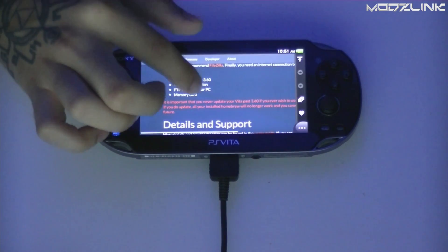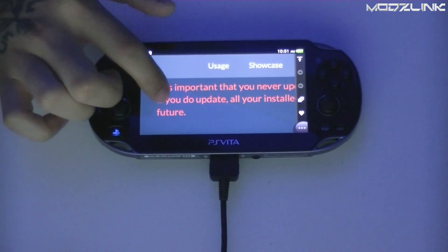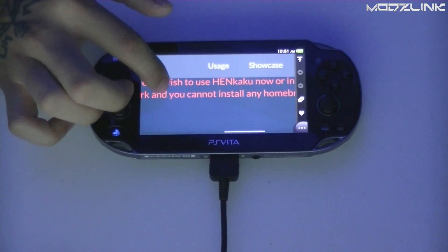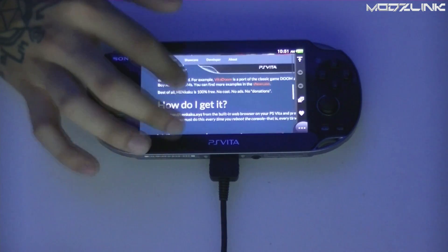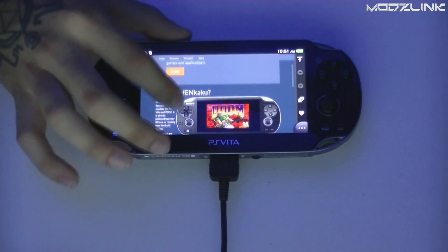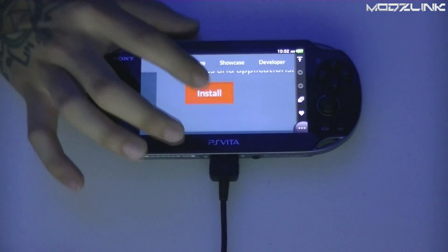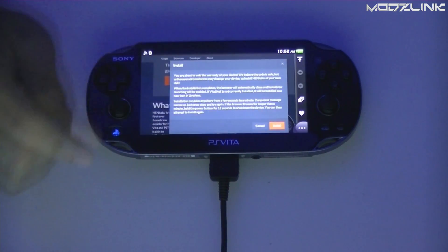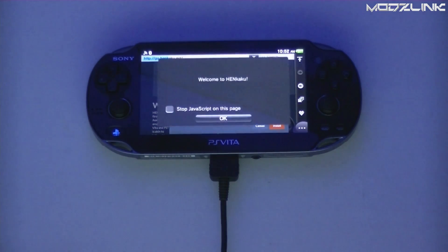Down on the page there is a special notice which says it is important that you never update your Vita past 3.60 if you ever wish to use Henkaku now or in the future. Basically, if you update to a higher firmware this will no longer work — it currently only works on firmware 3.60. Once you're ready, click the install button, agree to the terms, click install again, and then click OK when prompted.